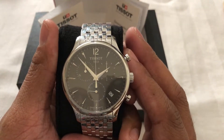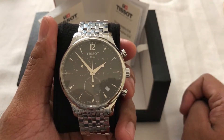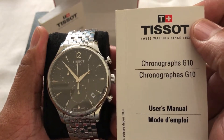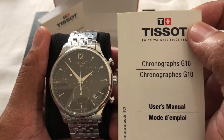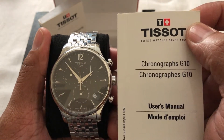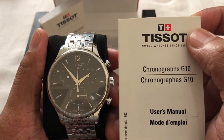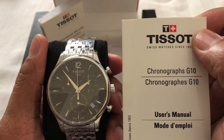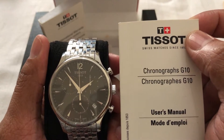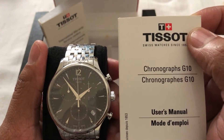My dear friends, if you are using a chronograph watch, my best suggestion is to go through your manual first. This is my manual related to this chronograph watch. I read it and from this book I got a lot of knowledge, and from that knowledge I'm going to discuss with you today.